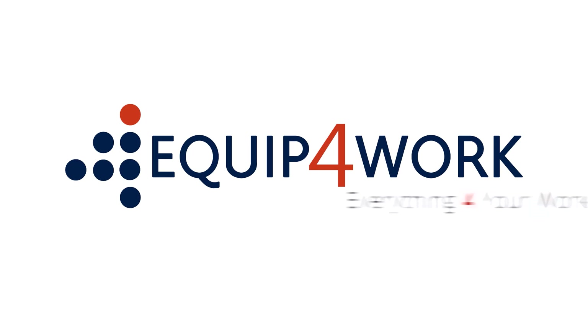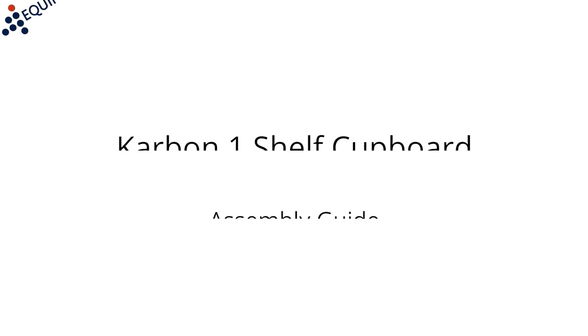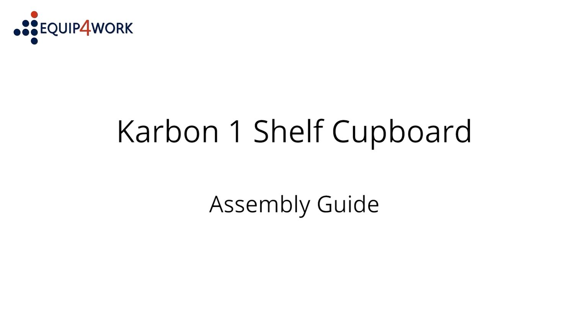Equipped for work. Everything for your workplace. Carbon one shelf cupboard assembly guide.